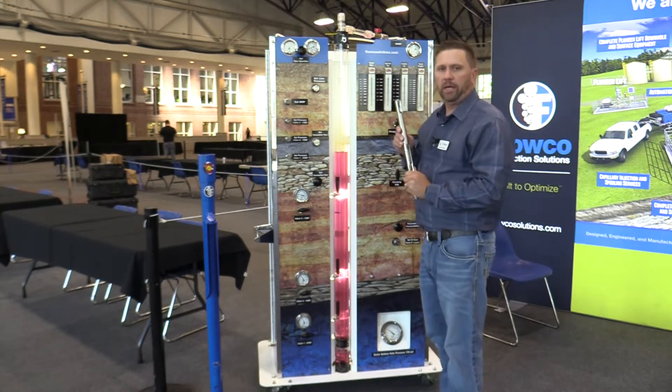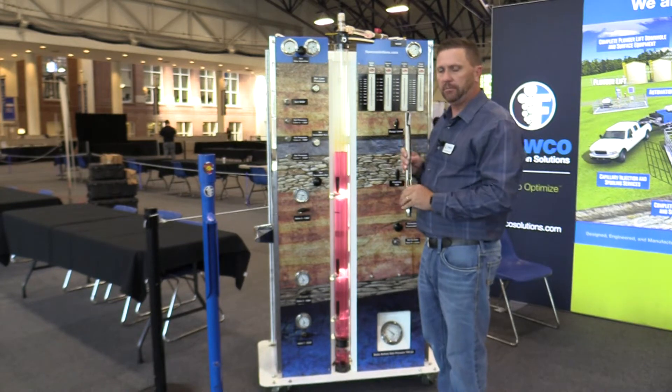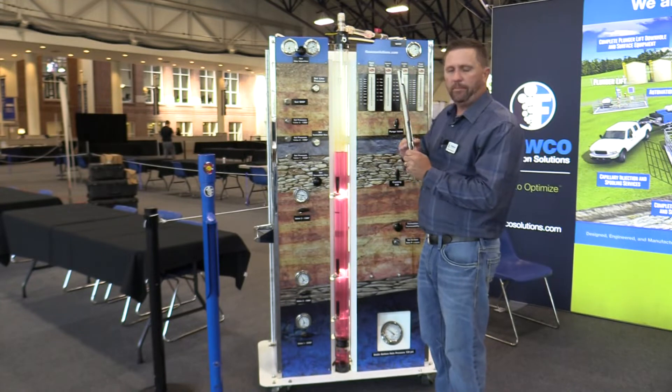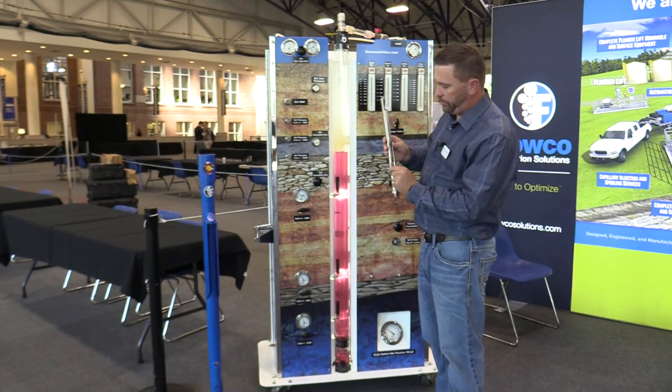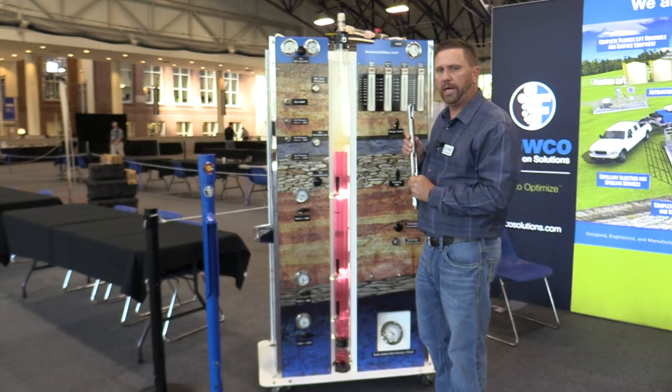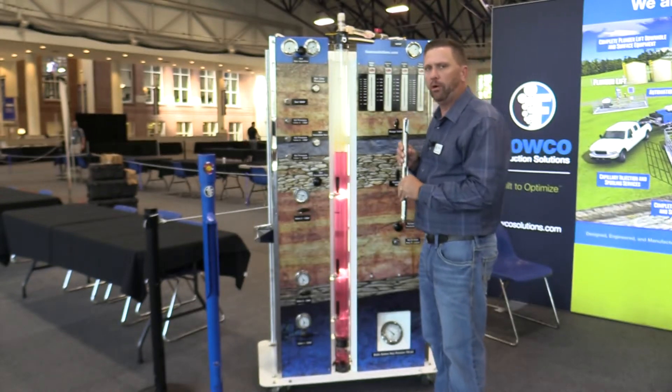When we inject casing pressure on a typical gas lift system, you have a compressor on surface which we inject pressure on. That pressure overcomes the pressure on the area of the bellows in the dome, and allows us to inject gas into a natural gas well and allow the well to flow more freely.